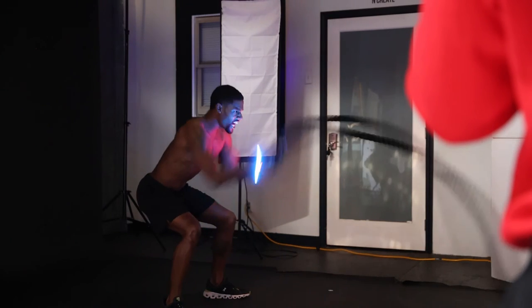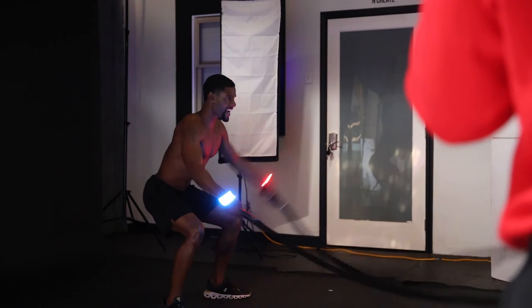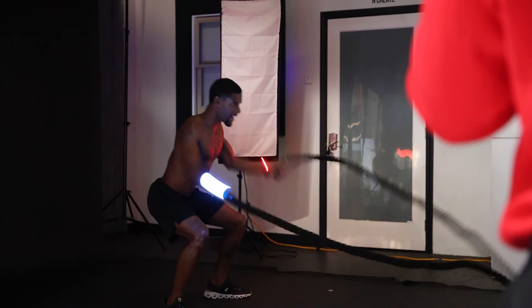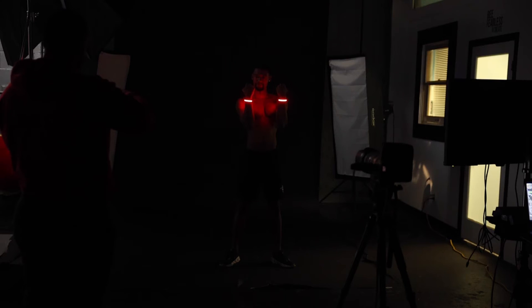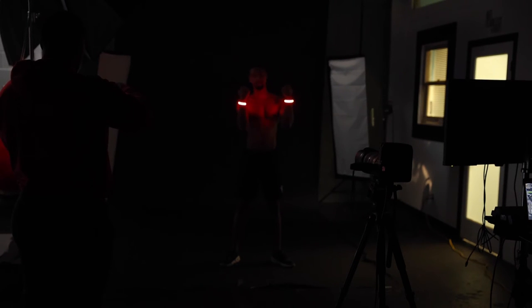A last tip: whenever you're shooting long exposures, you want to make sure that your room is as dark as possible. We actually shot up our ISO a little bit just so you guys can see more in the behind-the-scenes, but if you go to this main clip right here, you can actually see how dark our room was.